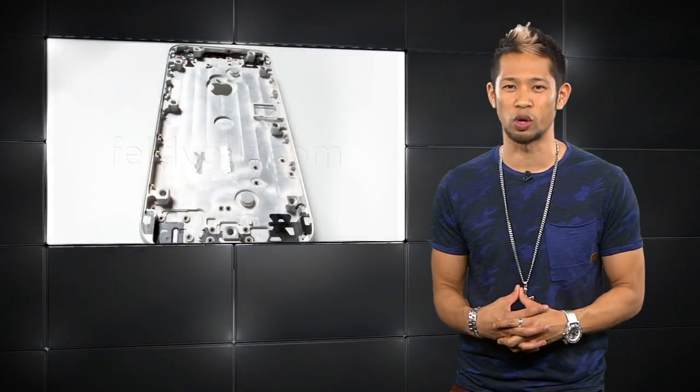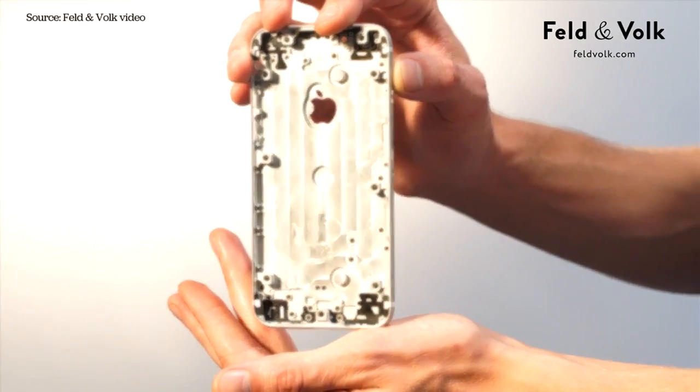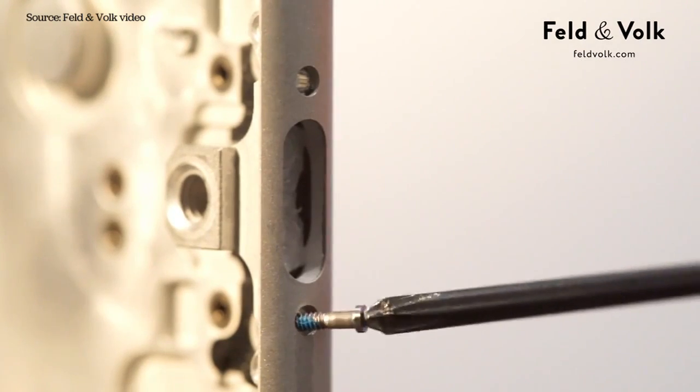More parts this time — a hands-on with the rumored 4.7-inch rear shell for the iPhone 6, thanks to Moscow-based Feld and Volk. This is the first to showcase the cutout for the Apple logo, a slot for the SIM card tray, and two screws near the lightning port opening on the bottom.